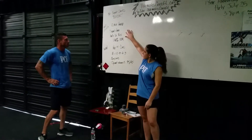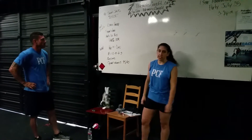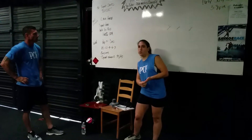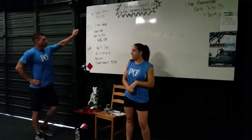Next, we're going to be doing our skill strength. It is a 12-minute AMRAP. We're going to be doing squat cleans, and for each minute we're going to be adding an additional squat. We're going to be doing this at 60% of our one-rep max.